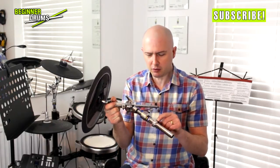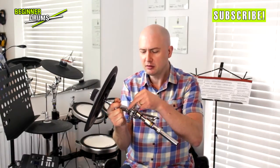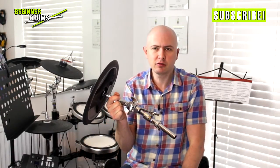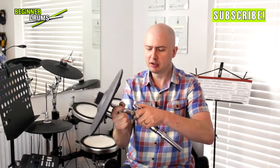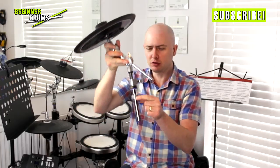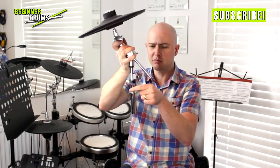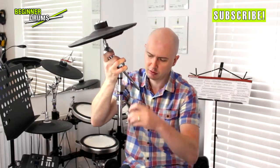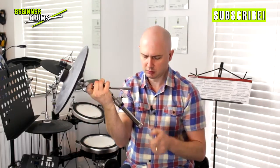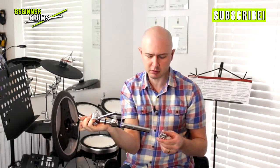So memory locks — what they're for is once you've got a stand in the position that you like it, you use the memory lock to lock it in that position. On this stand I've got two memory locks. Let me loosen it off to show you. This stand is perfectly functional without that — it gives a little bit of extra support, but it'll work without the memory lock.